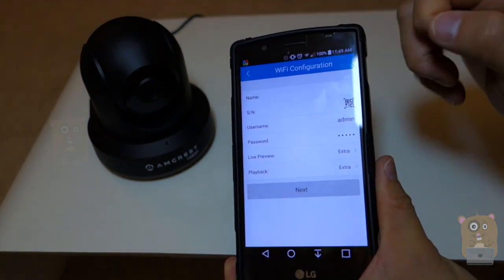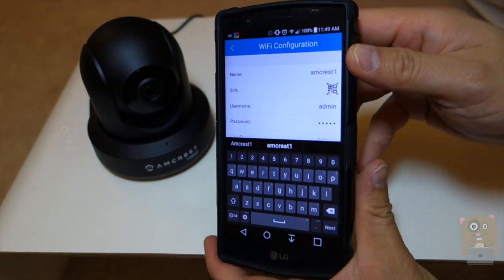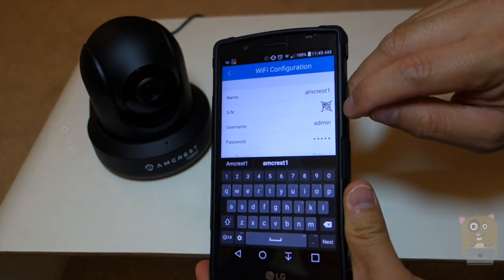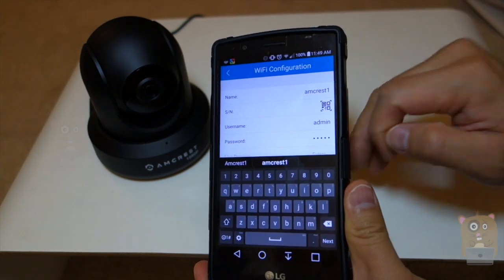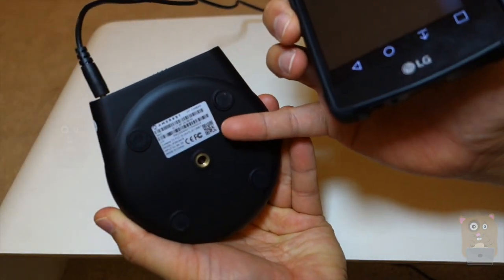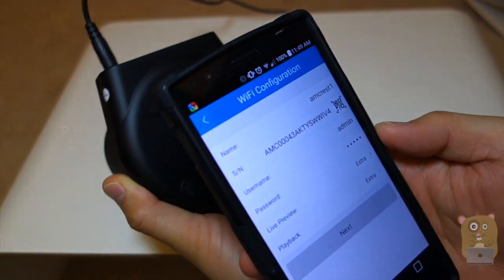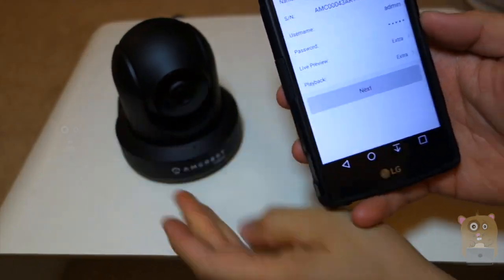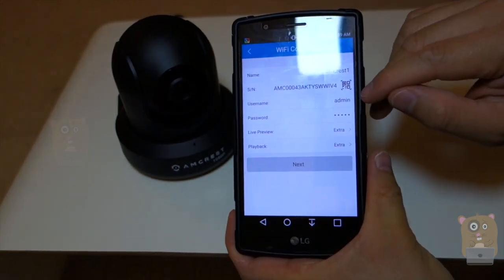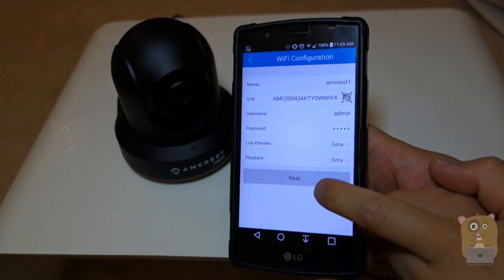Then I'm going to pick a name — I'm just going to call it Amcrest One. The second line is serial number, so I can type that in myself or just press the little QR code icon right here, and it'll bring up the camera. The QR code for the Amcrest unit is located on the bottom. After I scan it, the app will automatically populate the serial number, the default username, and password. All I need to do now is just click the Next button.